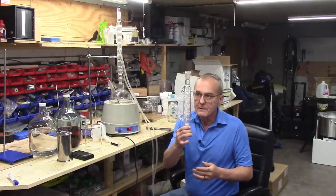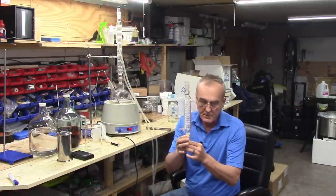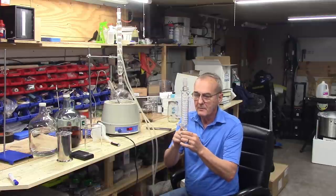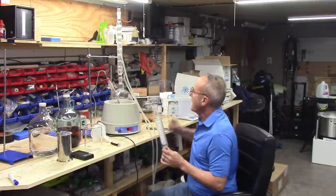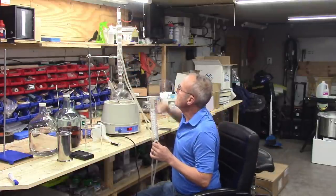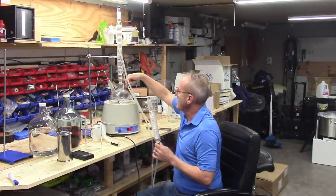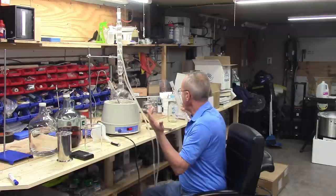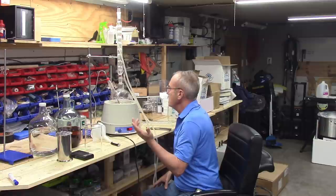I found out early on that the first condenser was not as efficient as I anticipated — there's such a small surface area it was actually letting vapor push up. I switched to one with globules or balls in it and that's doing really well. Anything that's rising is dropping back down.